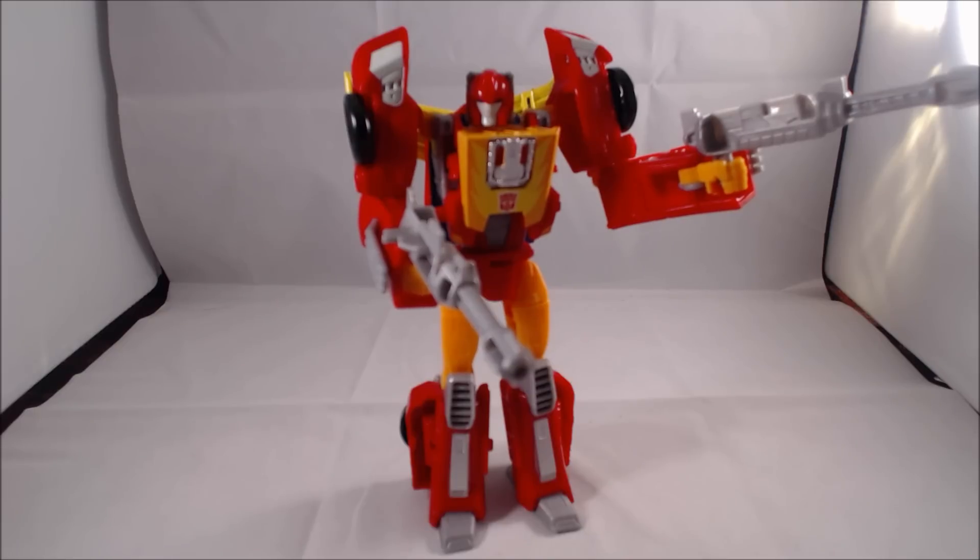Let's not forget we're living in a post-Version 2 Masterpiece Hot Rod world — that figure's on a different tier. So if you're looking for a Hot Rod to play with and you have the Classics one, you're good. If not, you can pick up this one, but that mold was also available in a three-pack with Junkion, so it's even available this year.